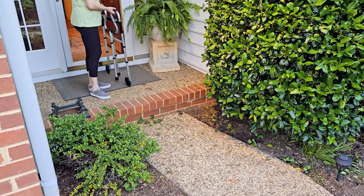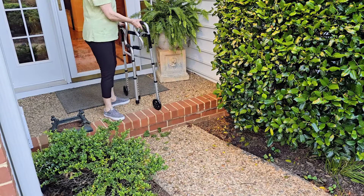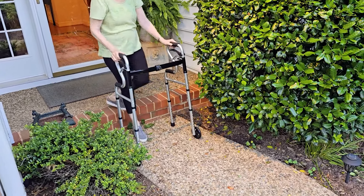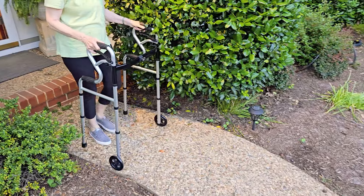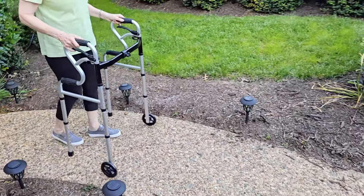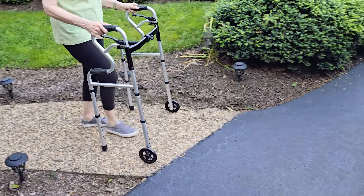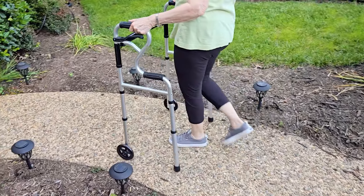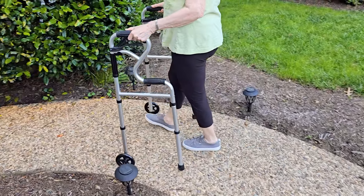Here she just brought it outside and she's going to show how you can take it down one step and then actually use it along our little pathway here. It really just does help with some stability, and then she's just going to take it out to where the car is. It's a little bit bumpy because of all the rocks, but when she gets up to the driveway it's much easier. She's still able to navigate very well and it is helping to add some support.